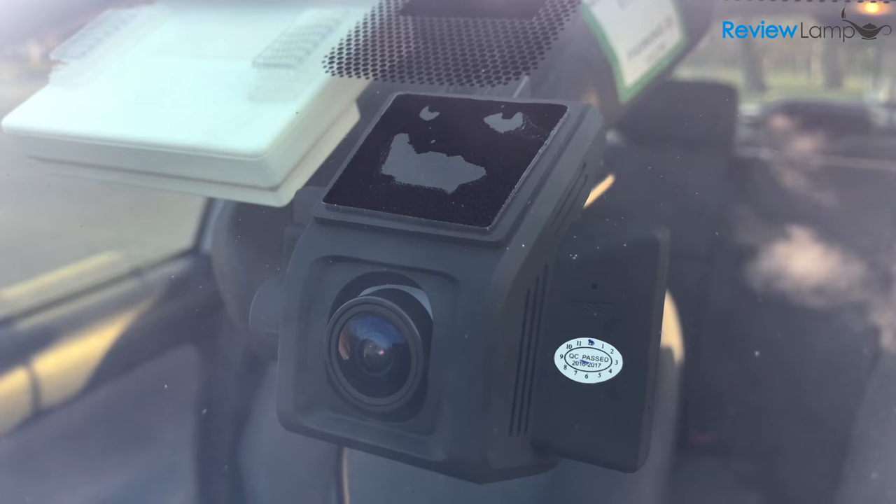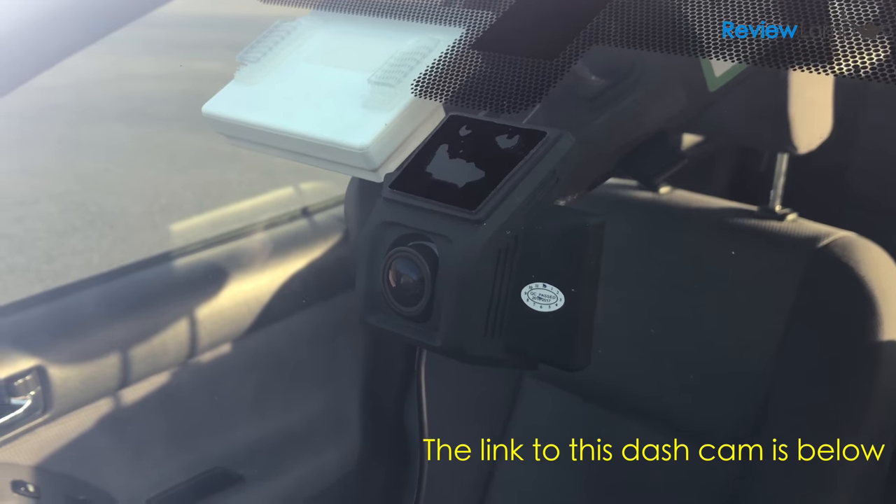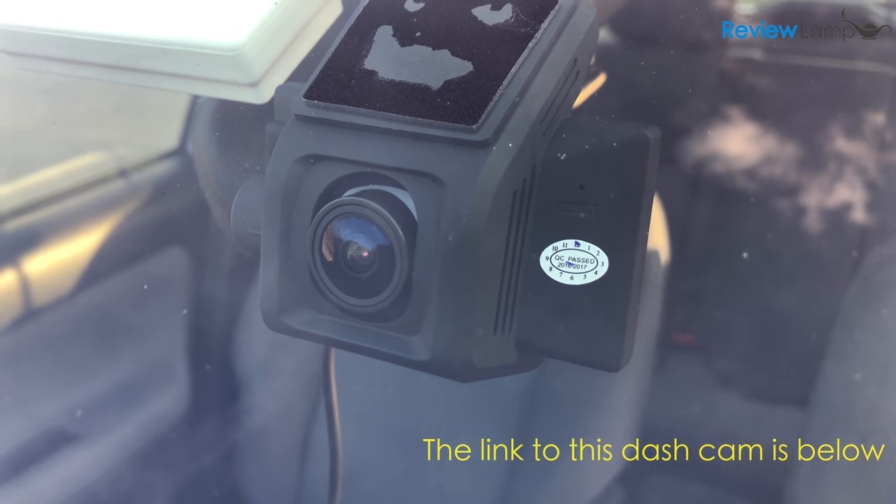Today I'm looking at the extremely popular and surprisingly affordable Lumina dashcam. The Lumina dashcam is a full HD dashcam that packs a lot of really useful features.